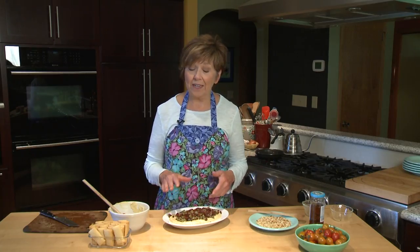This is how I take it to my event — I'll just cover it with some plastic wrap and stick it in the refrigerator until it's time to go.